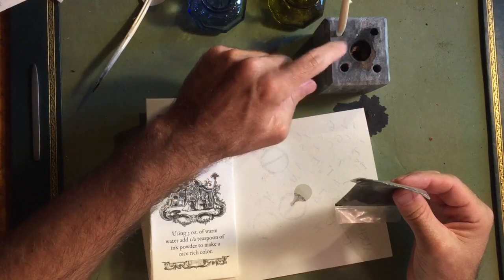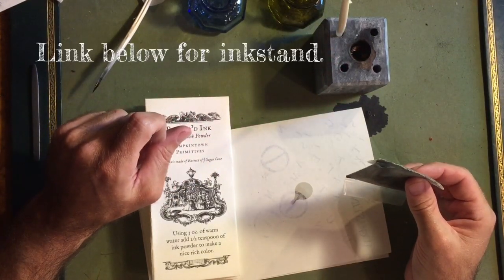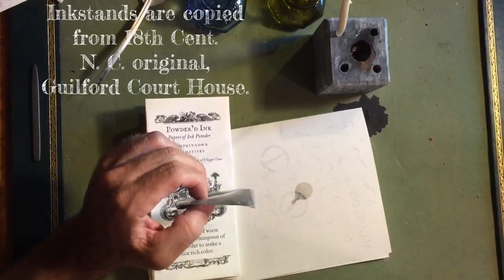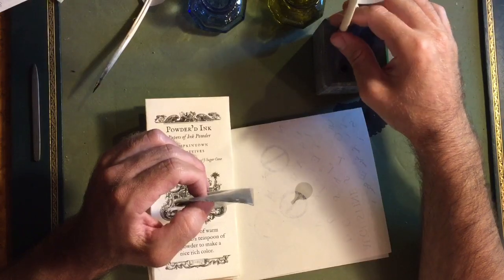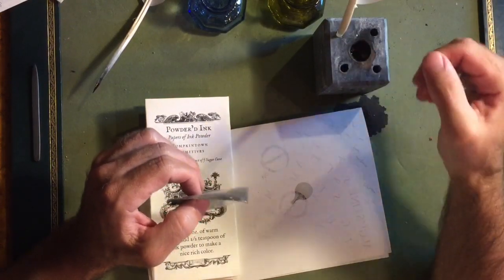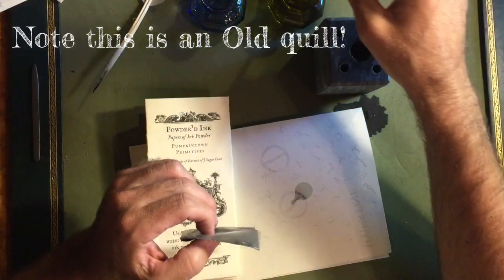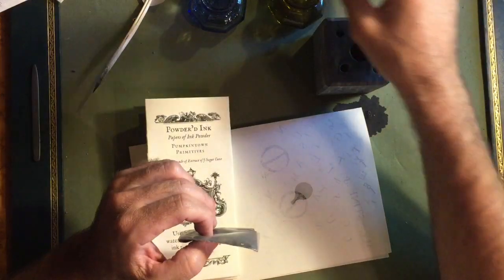The other method is one that I prefer. I actually make these soapstone ink stands, and what I do with those is tip a little bit of the powder into the center pot here, then take an old quill and mix it around a little bit with the water. I'll take an old quill and just dip it into the water and put a few drops in to reconstitute it.